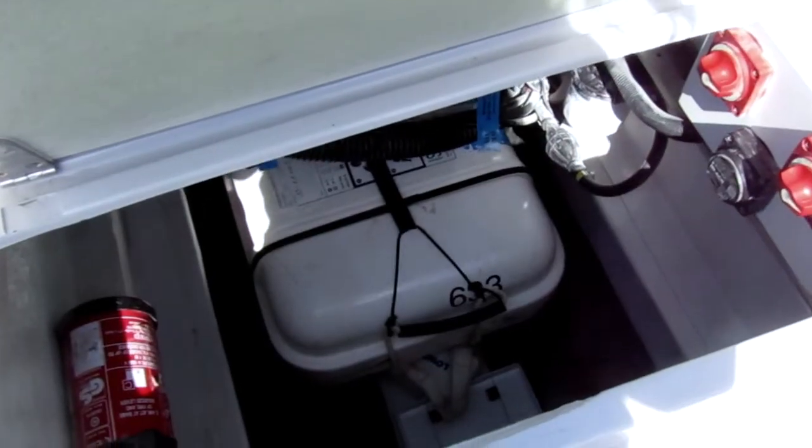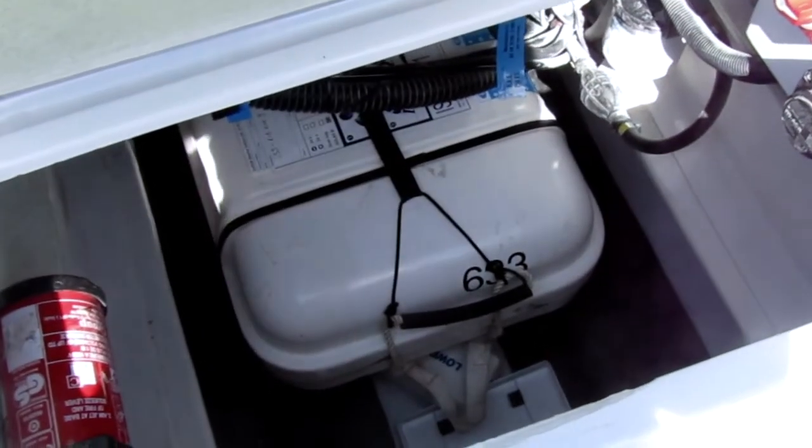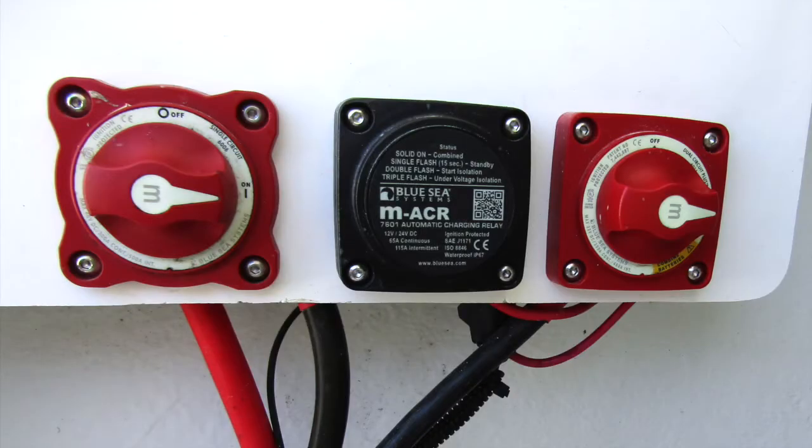Under the front seat you'll find the life raft, fire extinguisher and the battery switches. You'll also find the boat's battery switches, one for the engine and one for the boat's electrics. These both need to be switched on when you get on board.